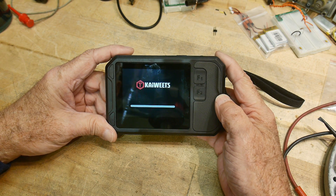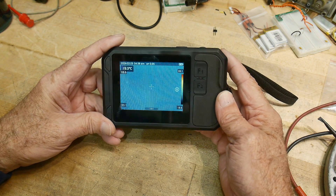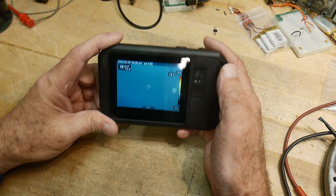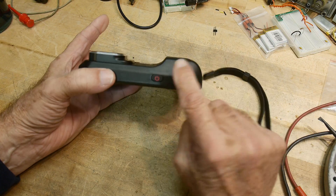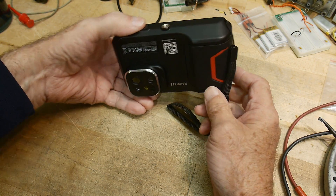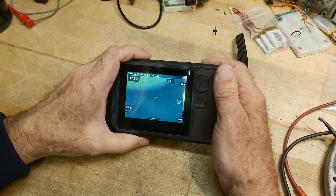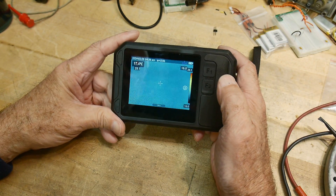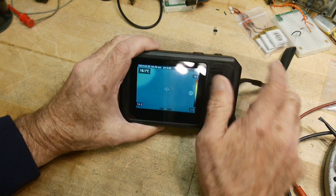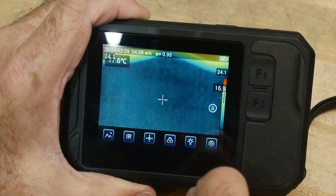Most thermal cameras have a pretty long wake-up time because they have to do calibrations to remove any problems. That's not too bad — fairly quick as far as thermal cameras go. It has a shutter button just like you would have on a camera. It has a USB-C port on the bottom for charging the batteries, and it also has Wi-Fi so you could hook this up. There's a cloud service to upload your pictures. There are two function buttons, F1 and F2, and it is a touchscreen.